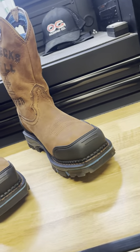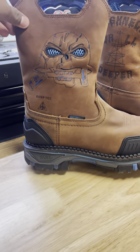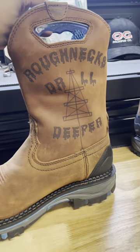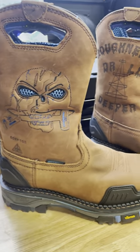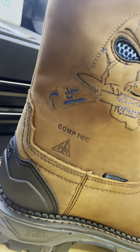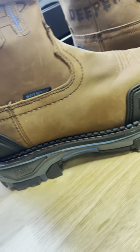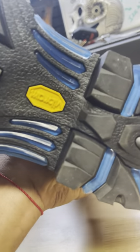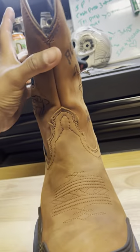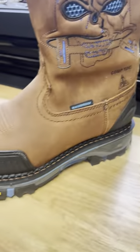I'm doing a quick review on these Cody James work boots I just picked up. They're called the Decimators, the Drill Deeper style. It's got this badass design on it — it's chewing off a pipe wrench. They're supposed to be 100% waterproof, oil and slip resistant, and comfortable as hell. Way better than everything I've had in the past.